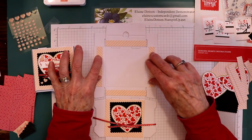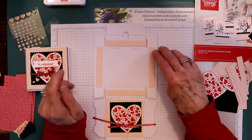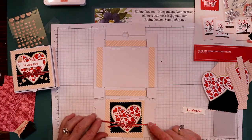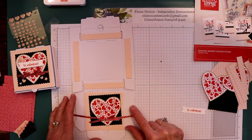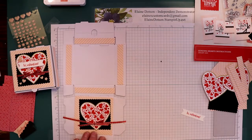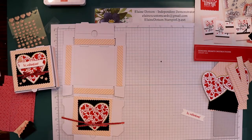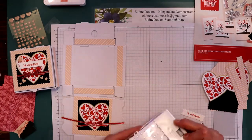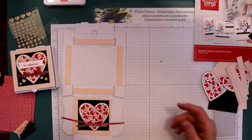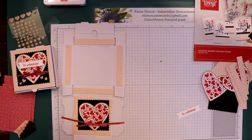We still have Sale-abration, so if you're interested in buying any product or signing up as a demonstrator, please hit the down arrow — it'll take you to my blog or directly to my online store. If you have questions, you can email me — I'd be happy to be your demonstrator. I also have a host code for purchases of $50 to $249.99 — use that host code and you can get some free items. I'm giving away a package of basic rhinestones for anybody who purchases at least $50 from me on my online store. Thank you so much for watching — have a blessed day and have fun stamping!